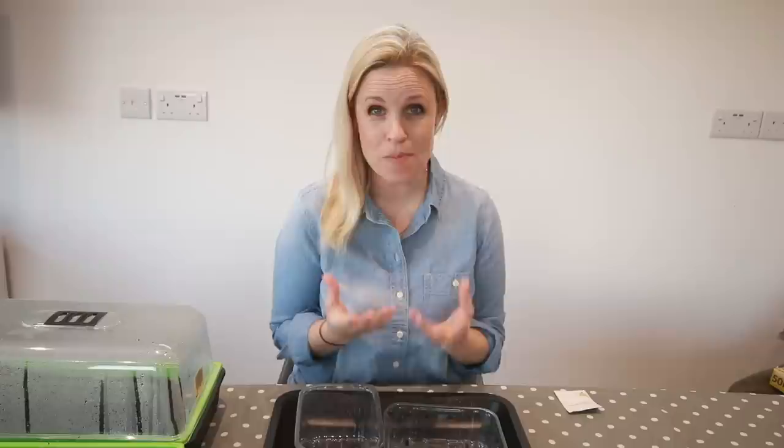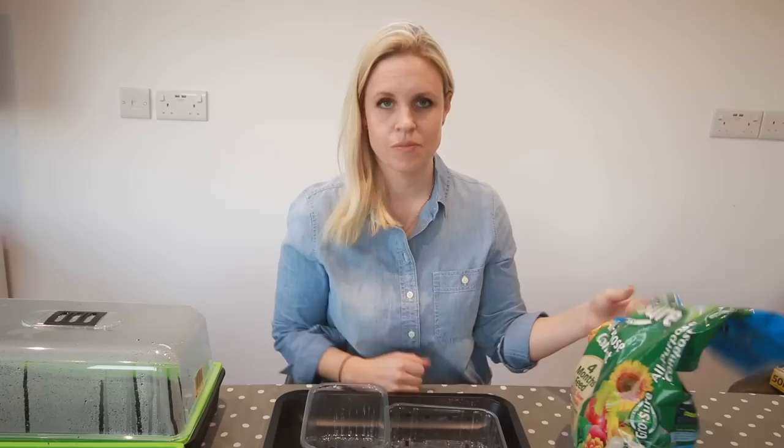So what can you plant if you can't get your hands on packets of seeds? You may still be able to get those easily with your weekly shop, but if you can't, don't fear — you already eat lots of things that have seeds in them. Things like tomatoes and peppers: you can just take the seeds directly out of the fruit and vegetables and plant them from there.